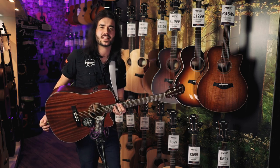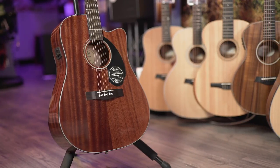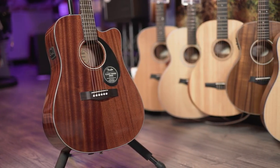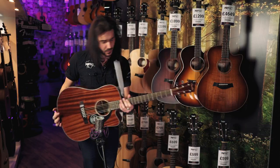This is the Fender CD60 SCE. All mahogany — and when Fender say all mahogany, they mean all mahogany. It's mahogany top, mahogany back, mahogany sides, mahogany neck, mahogany shoes, mahogany raincoat. It's a beautiful, beautiful bit of guitar.